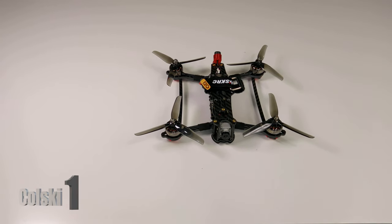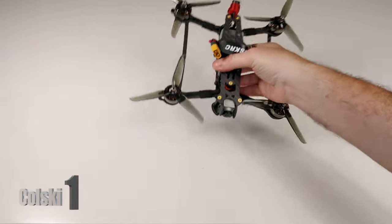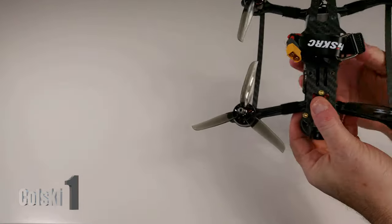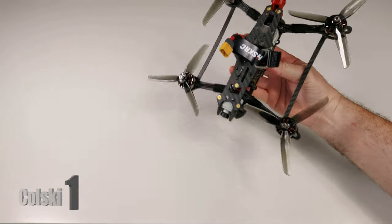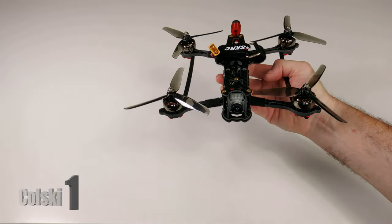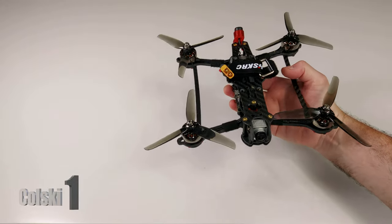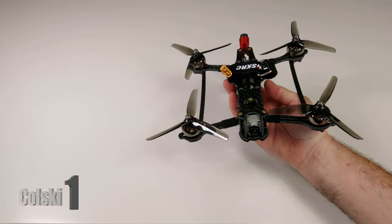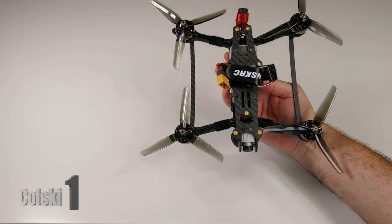Welcome back to Kolsky One. The weather in the UK is crap as normal, so today I thought I'd do a quick first look video at this frame. I haven't showed you the frame in the box — I've decided to build it and then show you. I was going to have some flight footage attached to this but the weather's terrible. I've had a brief flight with this and it flies really nice.